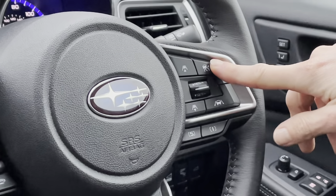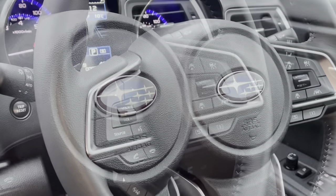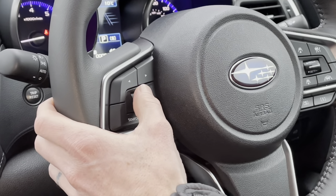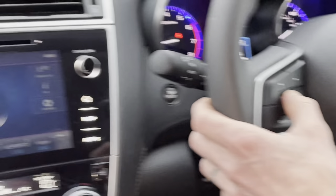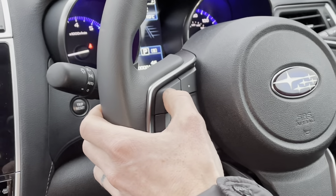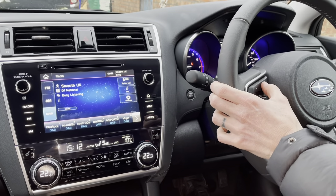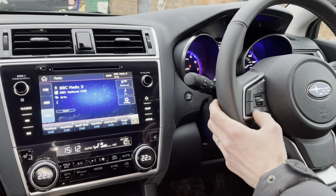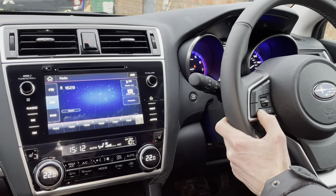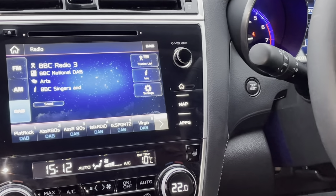On the left-hand side of the steering wheel, we have the volume control for the stereo — you can adjust that from here and see the screen changing. Above that, arrows allow you to scroll through programmed radio stations in each direction. The Source button lets you choose the format: FM, AM, or digital radio.